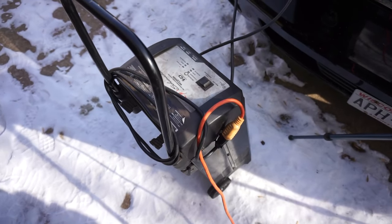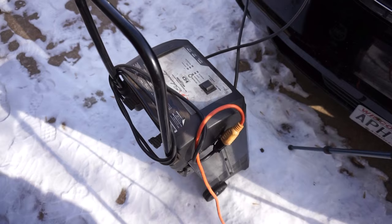The first thing I do is put a battery charger on it, because if you're going to be doing a lot of cranking, the battery might die — especially when it's cold.